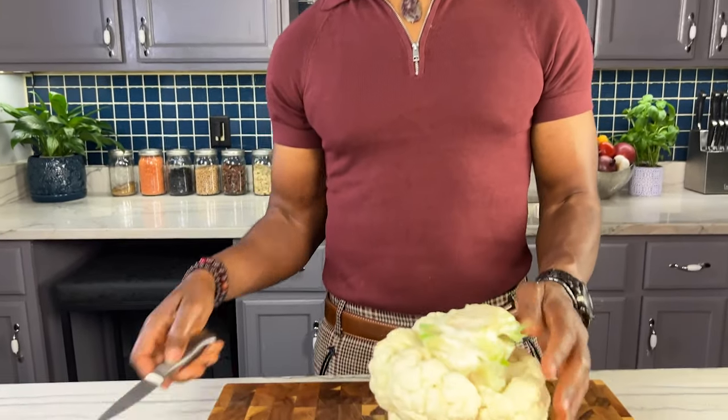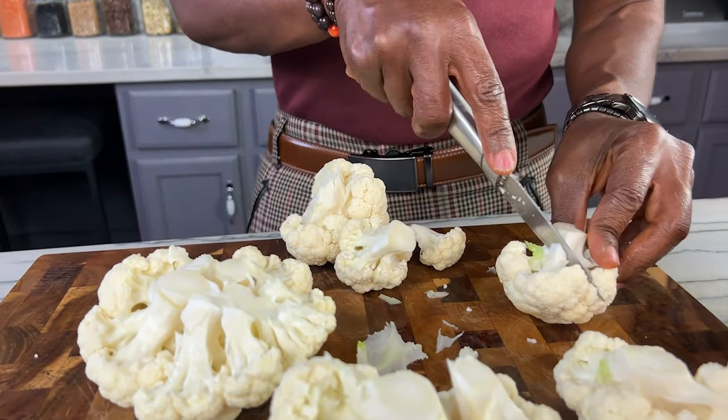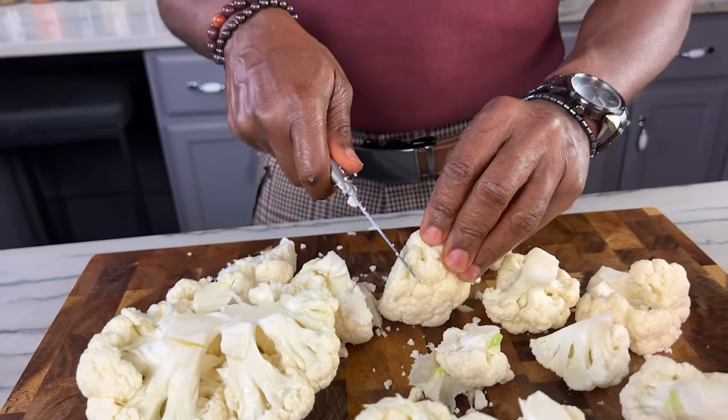The first step in making this pizza crust is to get our cauliflower cut and cooked. You're just going to cut your cauliflower into small enough pieces to get into your steamer so that you can cook them.